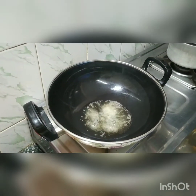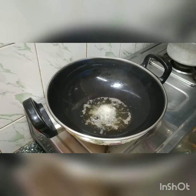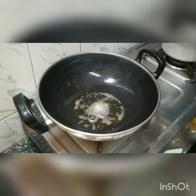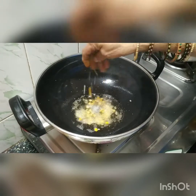To the heated oil in a pan, add some mustard and let it splutter. After the splutter, add chana and urad dal. This needs a little more oil quantity, otherwise the rice will be very dry to eat.